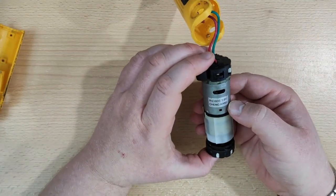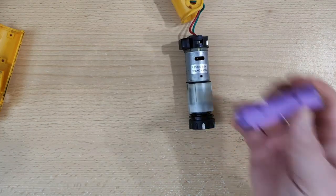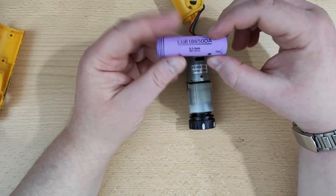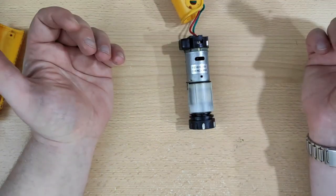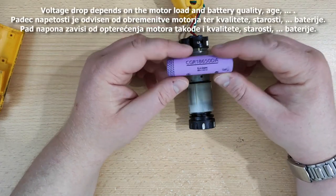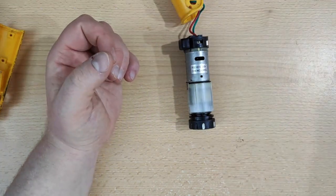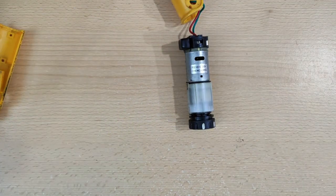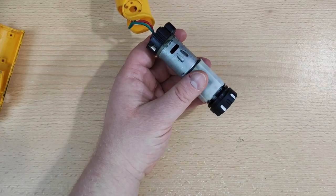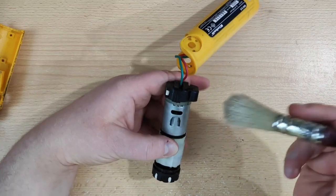So this motor is 3.6 volts. This battery cell goes to about 4.2 volts when fully charged. When you put a load on it, the voltage drops to around 3.8 to 4 volts, depending on how much load you put on it. It is a little bit dirty, so I will just clean it a little bit.